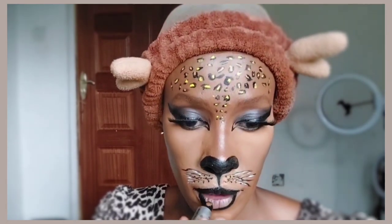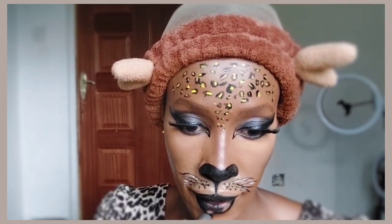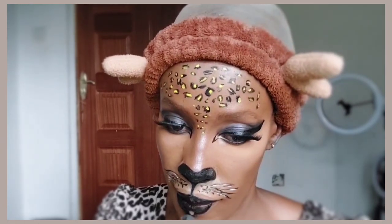For lipstick I'm using this black Ailey Colors lipstick and applying it all over my lips.